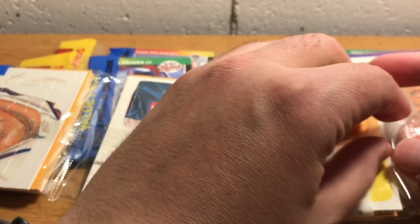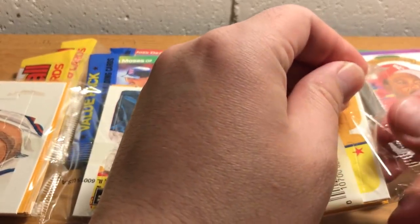That's what we're gonna do — open these up and hope for a Ken Griffey Jr. in gem condition, perhaps.